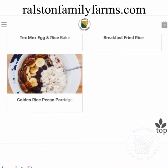For a complete recipe for any of these recipes showcased today, you can go to ralstonfamilyfarms.com.